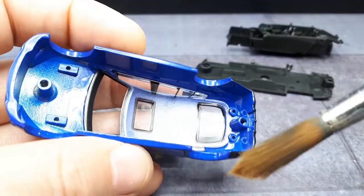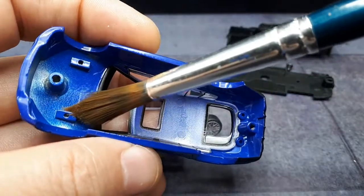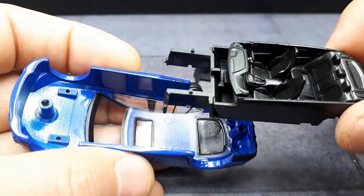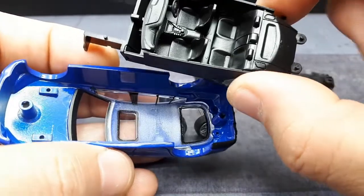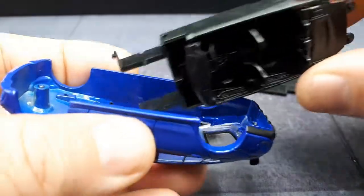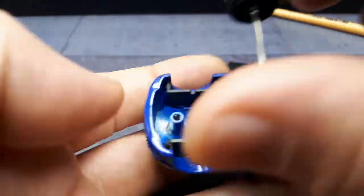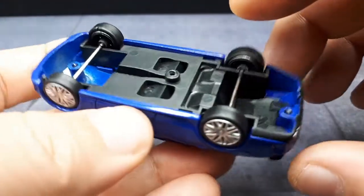So now we know what the inside looks like. There are these little holes here — that's what the interior mates to. There are some pins on that interior, and same in the back. Well, now we know the construction methods of this particular Power 64. I imagine it's probably similar on all their other models as well.